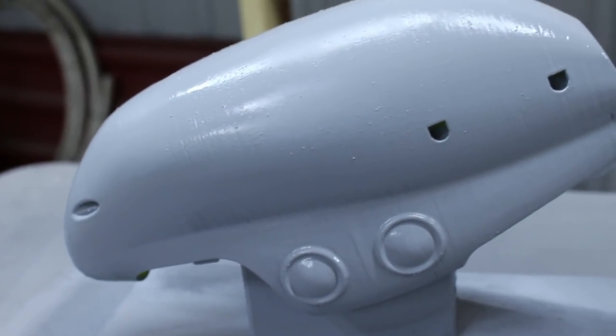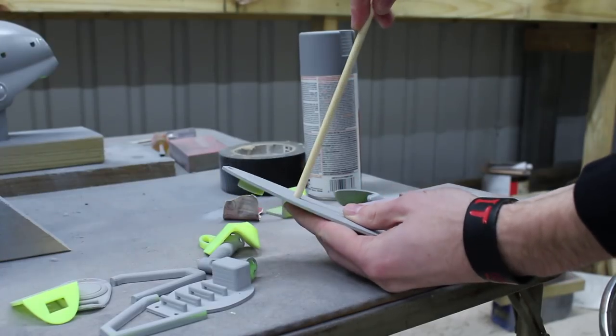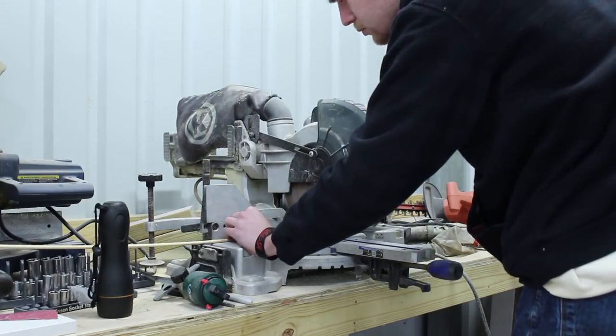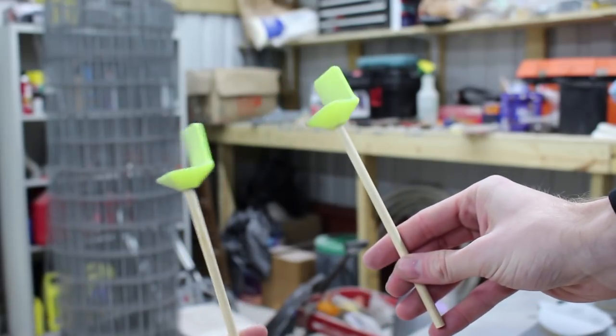While that stuff is drying, I can go ahead and start working on the seats. Quarter inch wooden dowel was chosen to be the main post of the seat, fitting into the bottom of the floor panel and into the base of the seat. Using the chop saw, I cut them down to size and give them a test fit. After that looks good, I cut some longer pieces to be inserted temporarily while I finish working on them.